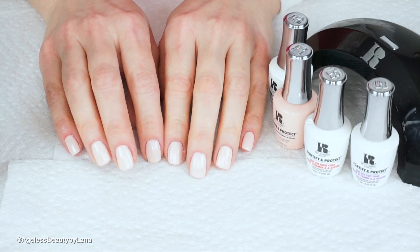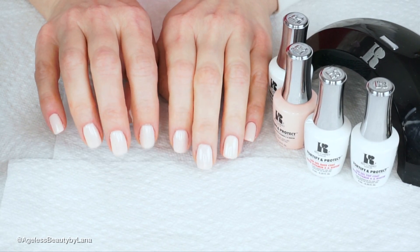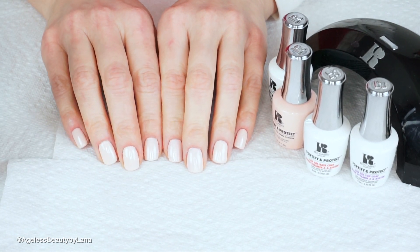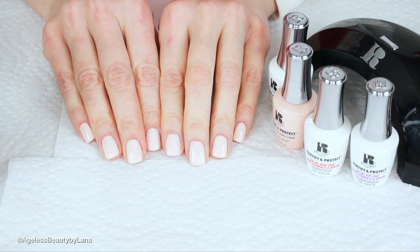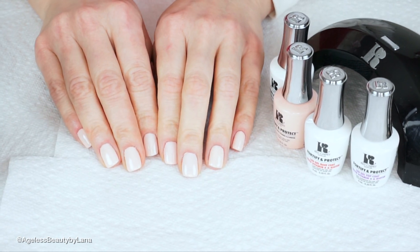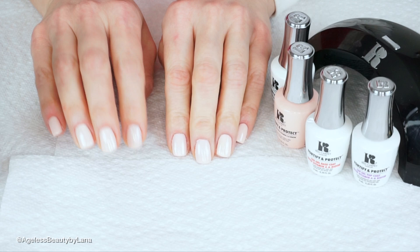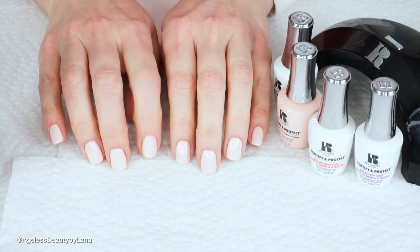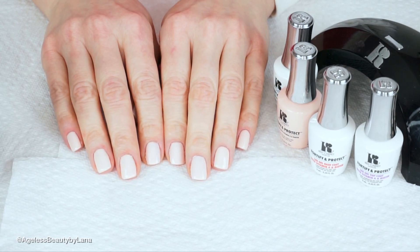Hey guys! Welcome back to my channel! Today's tutorial is going to be on my gel nail manicures. I posted a tutorial on how I do my SNS powder nails and everybody loved it — it's actually very popular on my channel and on my Instagram — so I figured why not do a tutorial on how I do my gel nails as well.